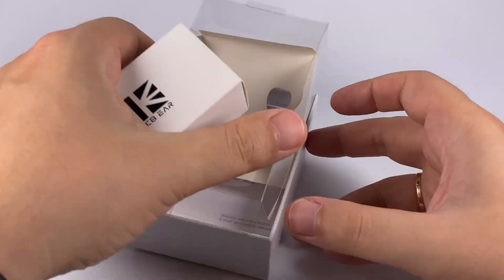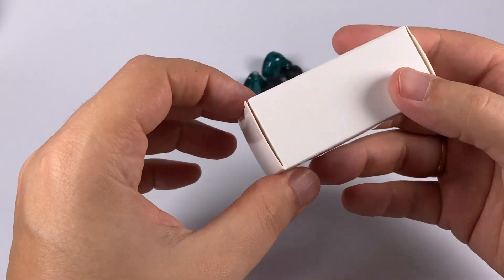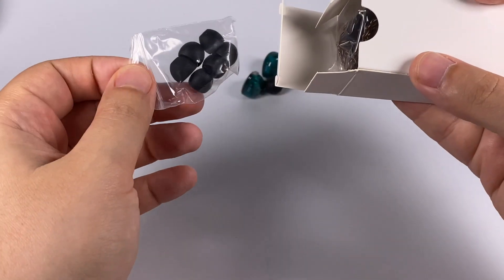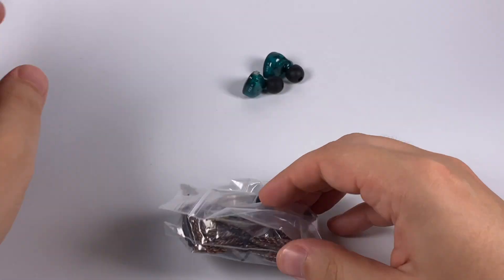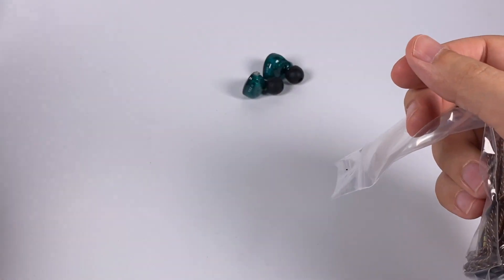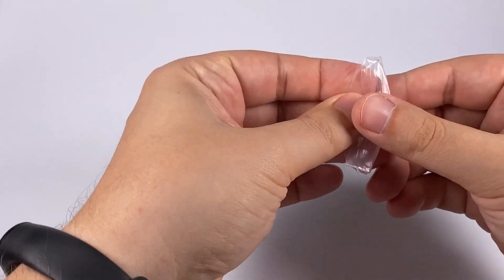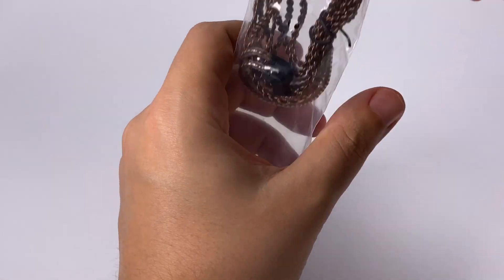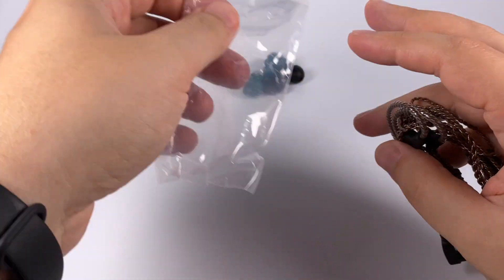Even without opening it you can easily guess you'll get a cable and an additional set of tips — and that's true. You get three pairs of additional black silicone tips and a really long bag with the stock cable.